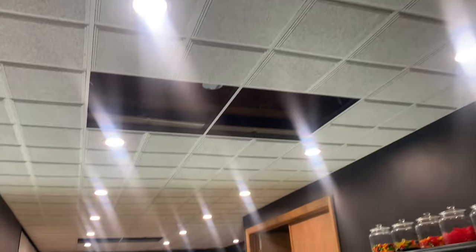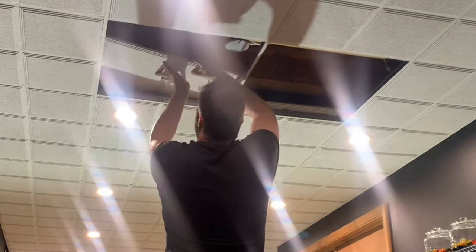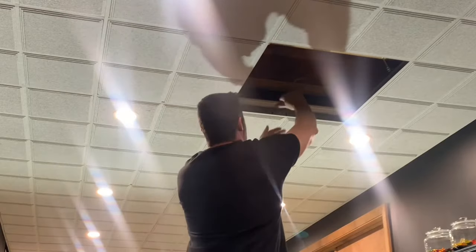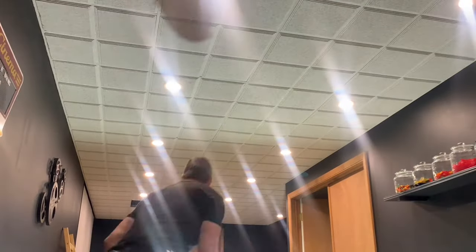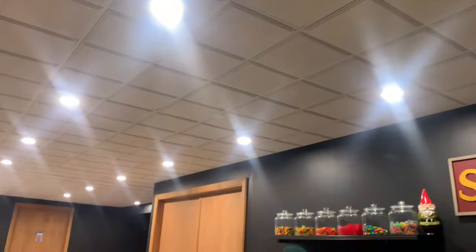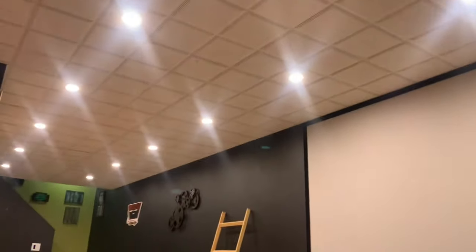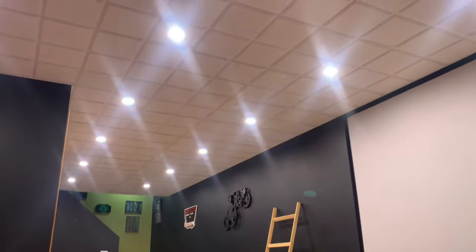And here we are — everything is looking as expected. Now let's fill in these empty holes where the old light fixtures were. I added a grid support in each hole to set them up for ceiling tiles, and luckily I had some extra ceiling tiles to fill them in. And here's the final result. These lights are all set at 3500K. So that wraps up this project. The process was pretty easy and straightforward, and it was a very nice upgrade.